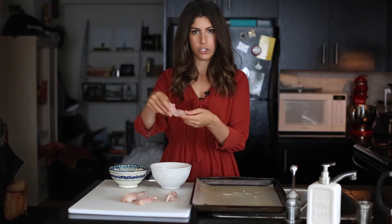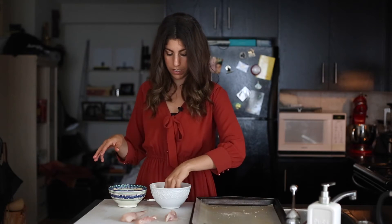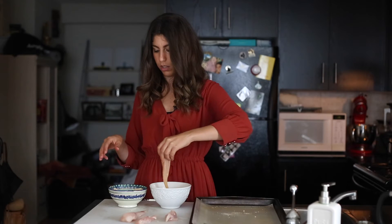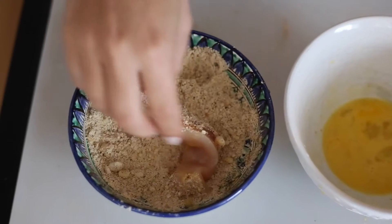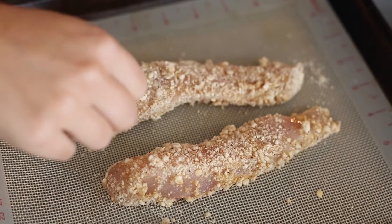Grab your chicken tender slices and dip them in the egg. What I like to do is use one hand in the egg and one hand for the cashews — it helps keep things a little cleaner. Dip one hand in the egg, try to get the extra off as best you can, then put it in the cashew bowl and use your other hand to turn it over inside the cashews until it's totally coated. Then just place it right on your baking sheet and repeat with all your chicken fingers.